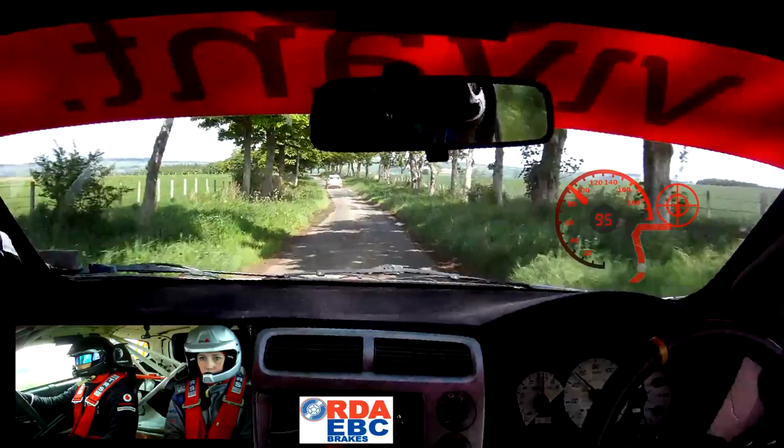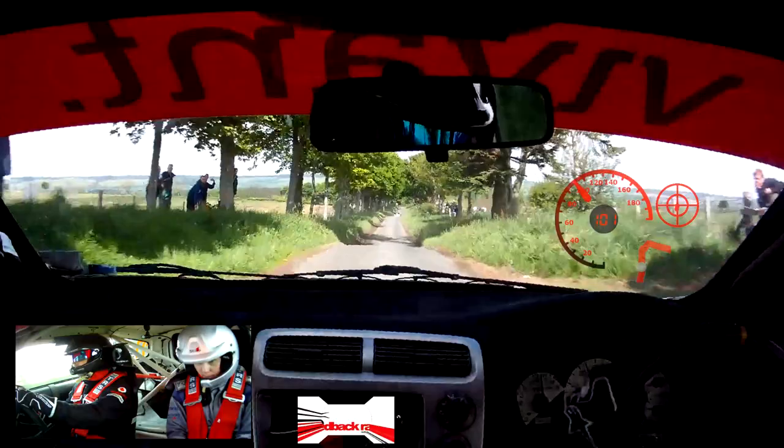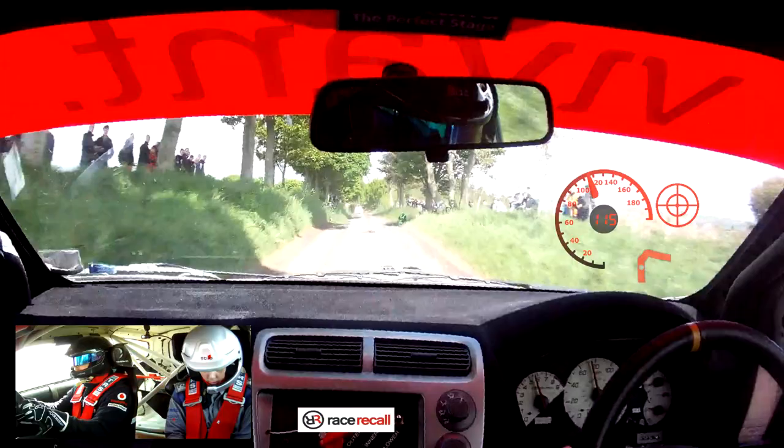Care crest, 7 left, 200. Care crest, 7 left. Into 9 right, over crest jump. So this is 9 right, over crest jump, 140. Move and jump, and in. Care double crest jump.